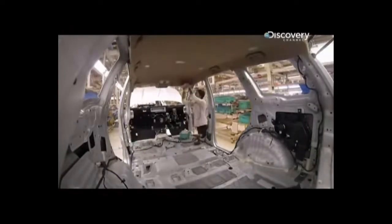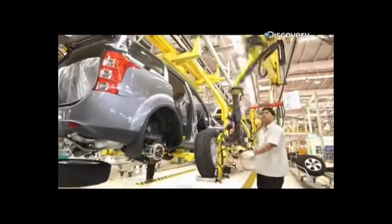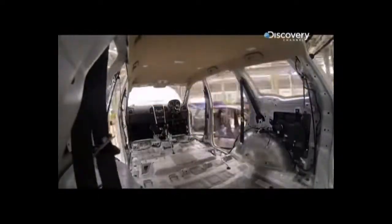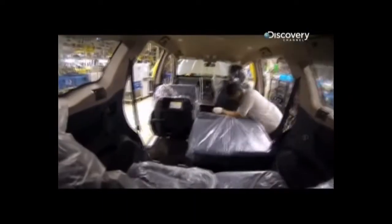With the final assembly, the XUV 500 has fittings sourced from the best suppliers in the marketplace. It looks great, but it also has to meet global safety standards.